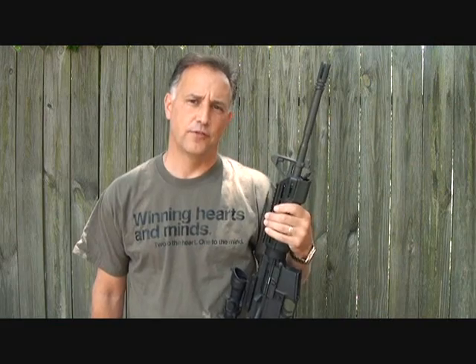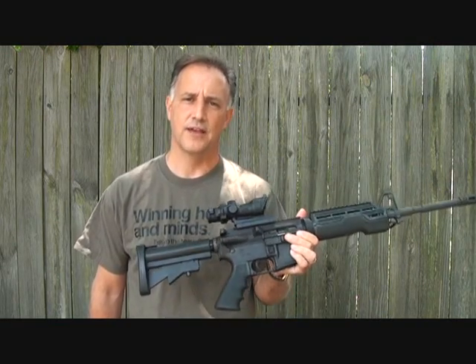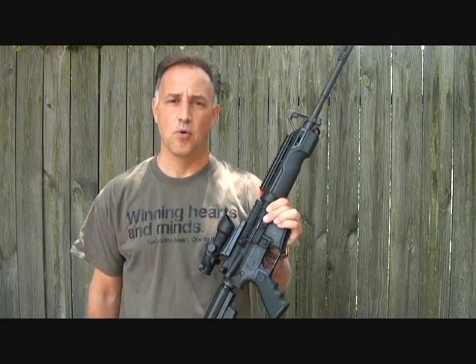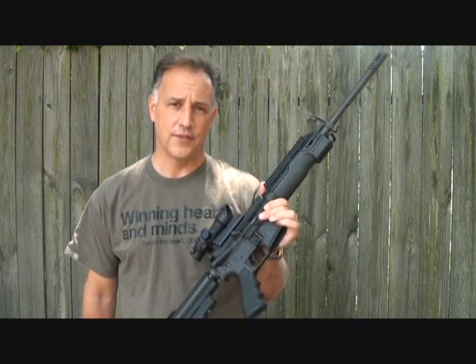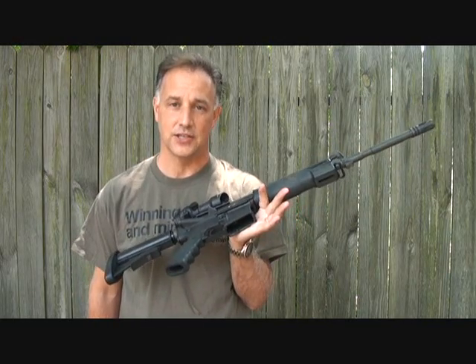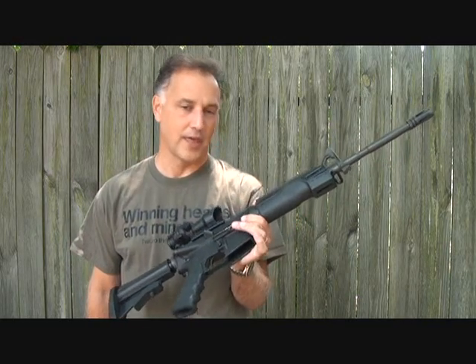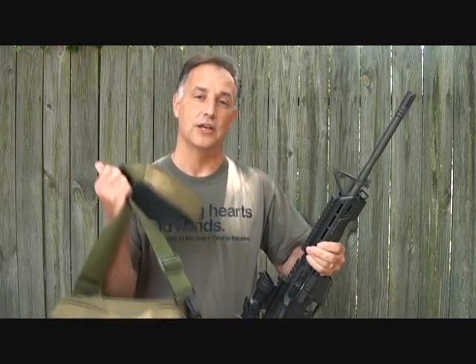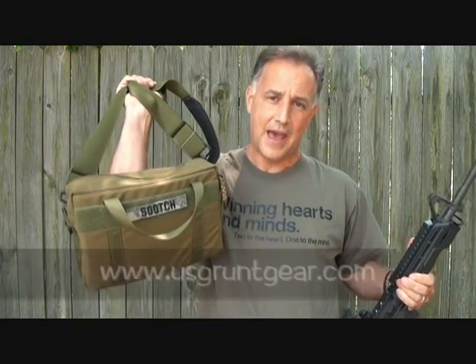I've been shooting the AR-15 rifle for over 20 years. I just love this rifle, and there are so many accessories, even now more than ever. But one of the things that is very important to have with your AR-15 is a way to carry magazines, because this rifle at best without a magazine is a single-shot rifle. For a number of years I've really wanted something that I can just carry extra magazines, something that can just slide over my shoulder. And I was really pleased to see when U.S. Grunt Gear came out with their 10 mag bag.